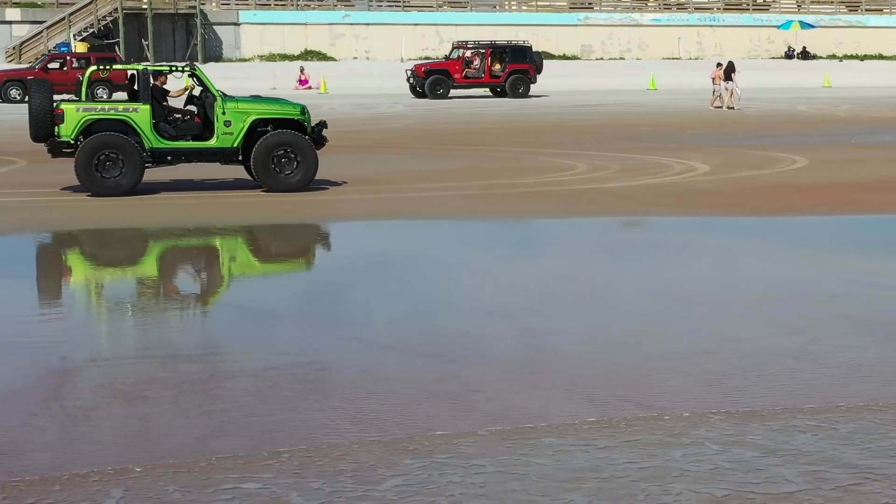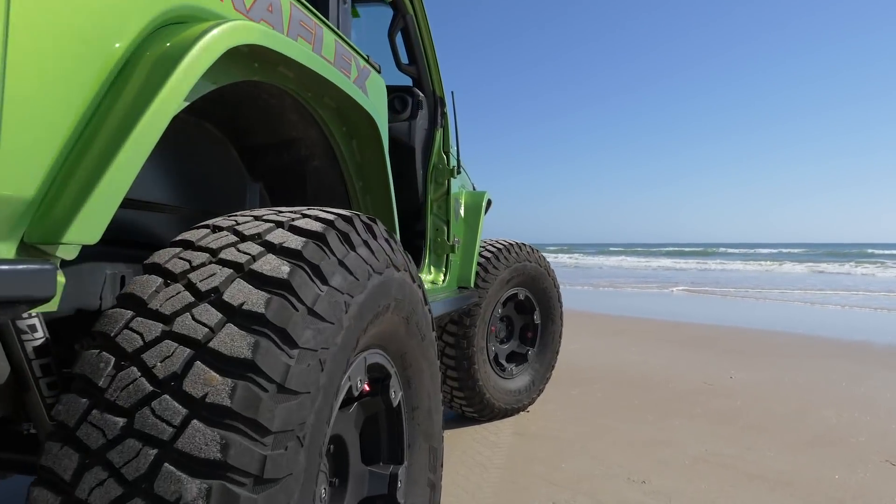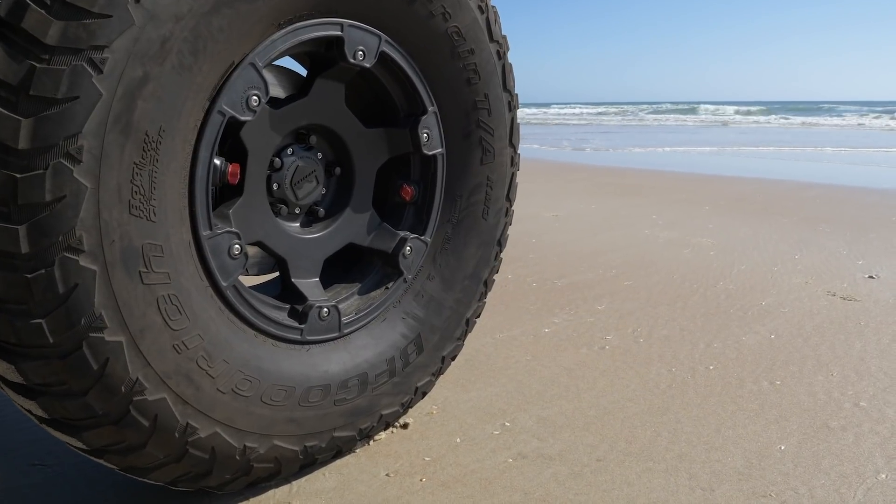Finally, a strong street-legal wheel with a built-in air-down solution. The Nomad 17 by 8.5 for your JL or JK Wrangler — you know you want it.